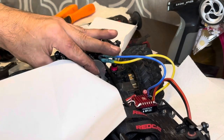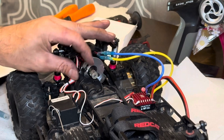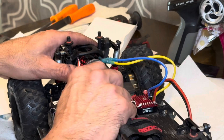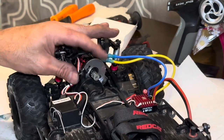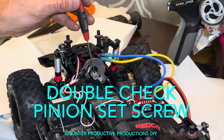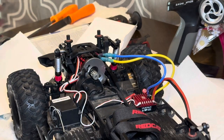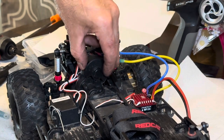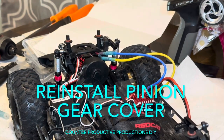Make sure that still spins freely. And there you have it. Double-check the bolts, double-check the little bolt — the set screw. Then you just have to put this cover back on with this little screw here.